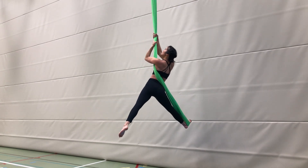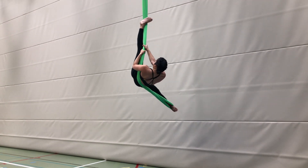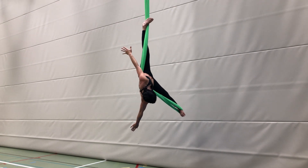Pull up as you tilt back and lift your straddle up toward the ceiling. Hook the foot of your free leg using a sickle position to keep you secure. When you feel steady, let go of your hands.